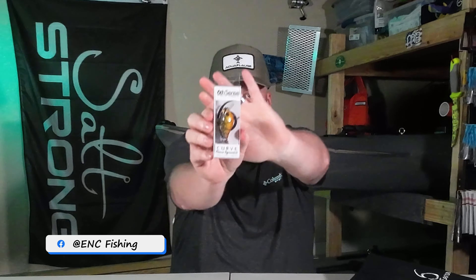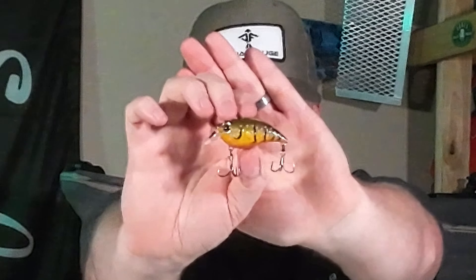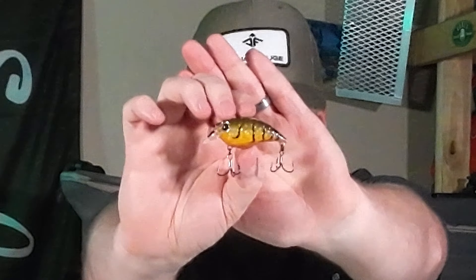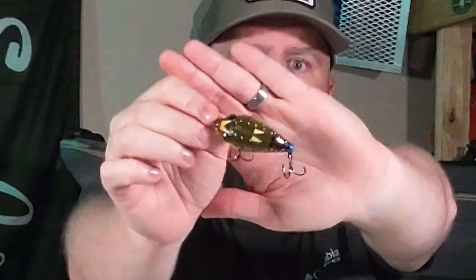Next we have a curved finesse square bill in crawfish. Can't say I've ever seen this pattern before — it's got an interesting paint job on the top.